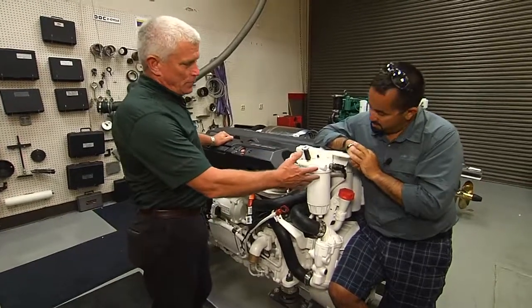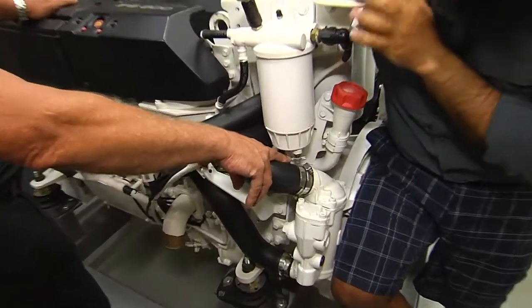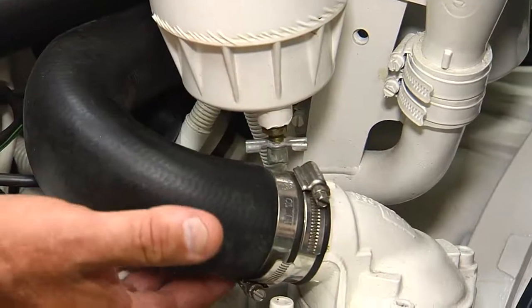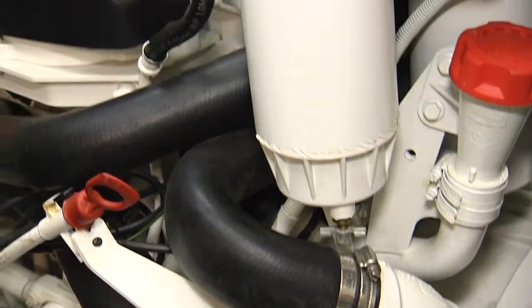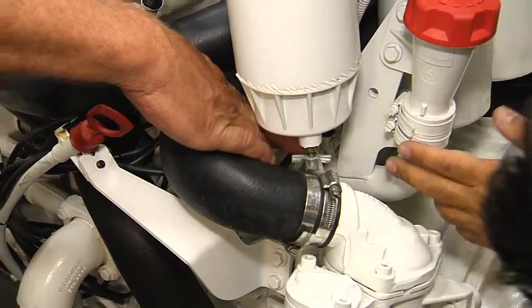On this engine, Volvo offers this fuel system. In the bottom here, there's a drain that we can use for checking if there's water or debris in the fuel system before we ever change it. You can loosen this and put a cup under it to see if there's fuel or water that comes out. There's also a water sensor located in the bottom, right here, connected to the housing.